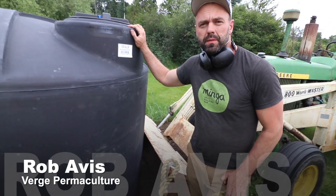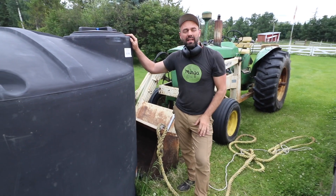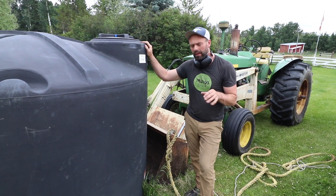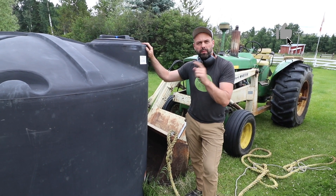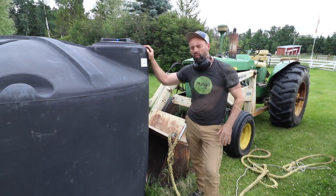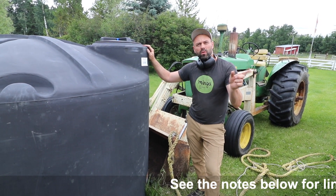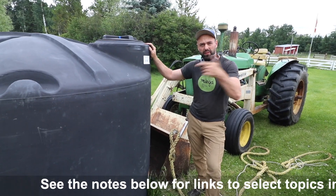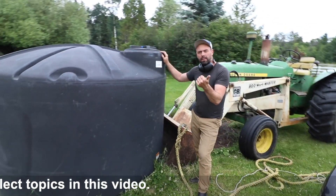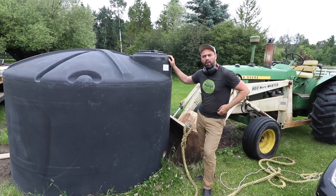We're going to move these beasts up to the top of the pasture. Before we get any animals — actually before anything in permaculture in general — you've got to get your water system set up. We've run our 5,000 foot pipeline. Now we've got to get our water storage to the top. Once that's set up, we can start plumbing it all in, and then we've got to build a ram pump, which is what's going to fill this thing 24/7.